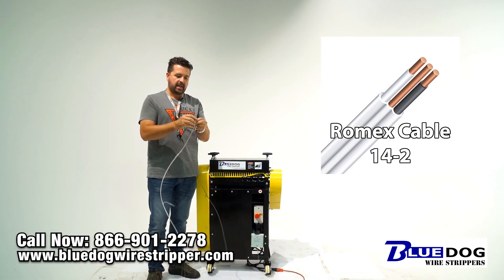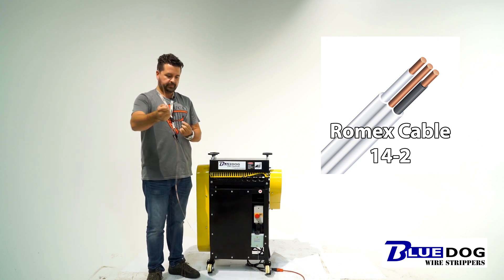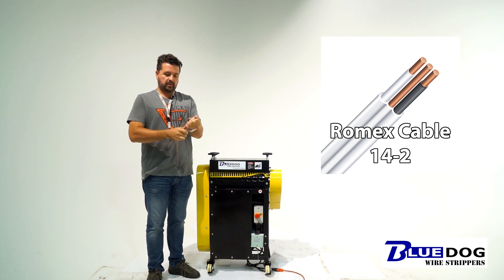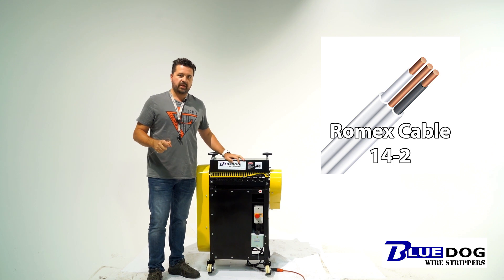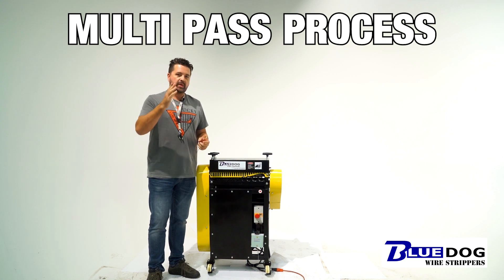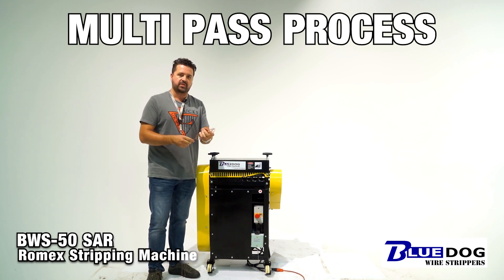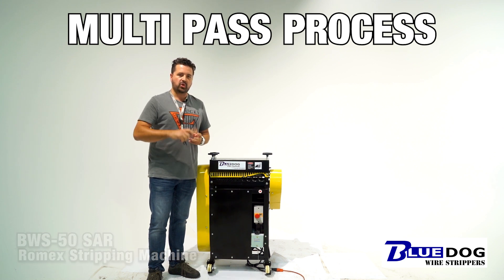14.2 Romex cable getting stripped in real time using the BWS50 SAR. The one thing about this machine when you are stripping Romex cable — it is a multi-pass process, which means you need to feed the wire through once to take off the outside coating, and then you need to rerun the inside strands to remove the inside coatings. So that was 14.2 completely stripped. Let's try 12.2.